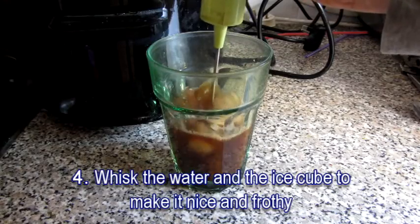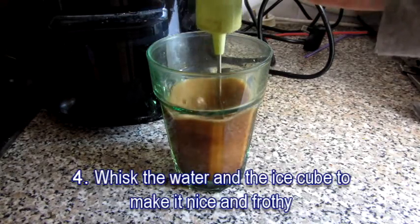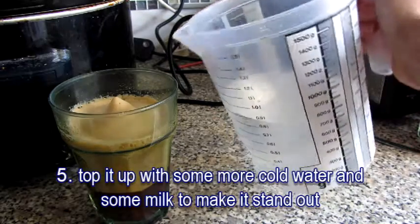Now you are ready to set the whisk up and whisk the coffee to make it nice and frothy. Make sure you have plenty of cream for you to enjoy.